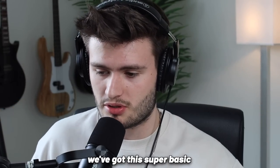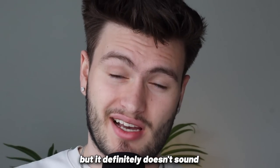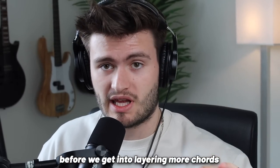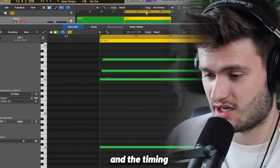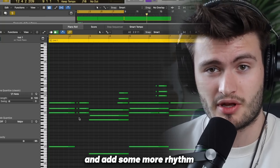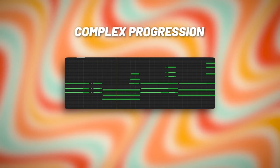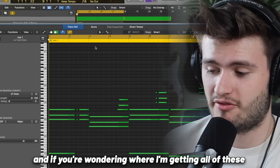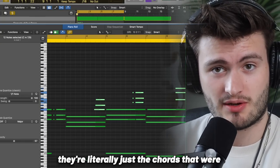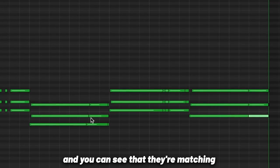To start off our sample we've got this super basic C minor to G minor chord progression. This doesn't sound bad but it definitely doesn't sound super soulful. So to fix that we're going to add in a bunch of layers. The first step is to randomize all the velocities and the timing, and then after that go in and add some more rhythm and accent chords. The top notes are literally just the chords played up an octave — you can take them down an octave and see that they're matching our chords perfectly.